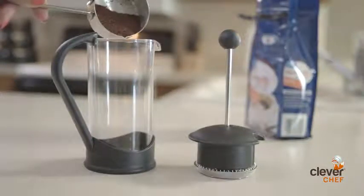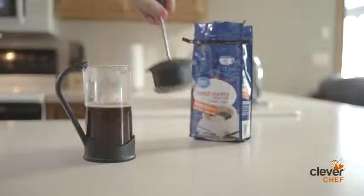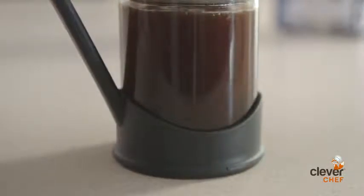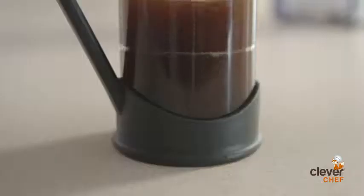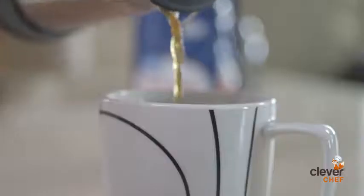To use it, simply measure the amount of coffee you like and add boiling water. Place the cap and plunger on the press and let it rest for four minutes, allowing the coffee to brew. Then gently push the plunger to the bottom of the beaker and press the coffee. Finally, with the plunger firmly at the bottom of the beaker, pour your brew into your favorite cup and enjoy.